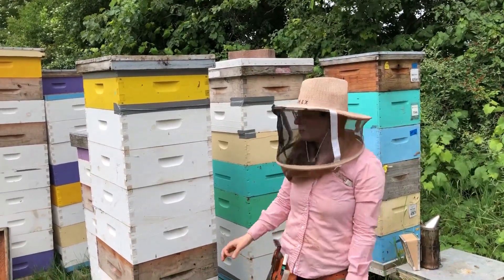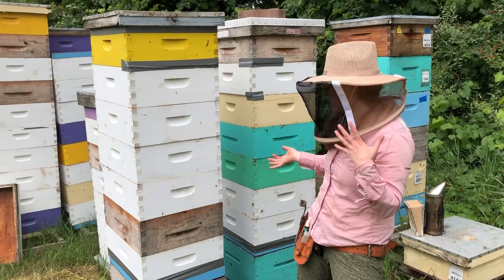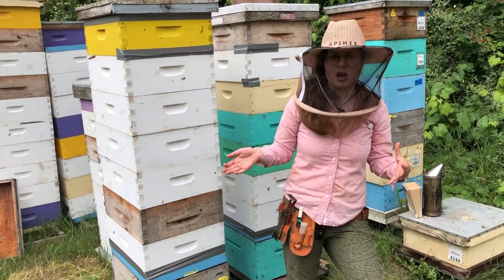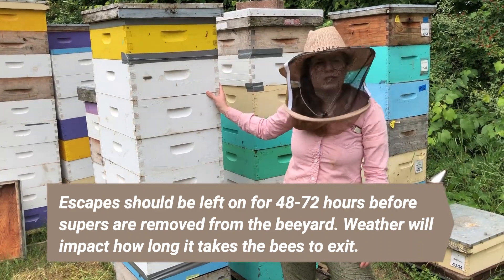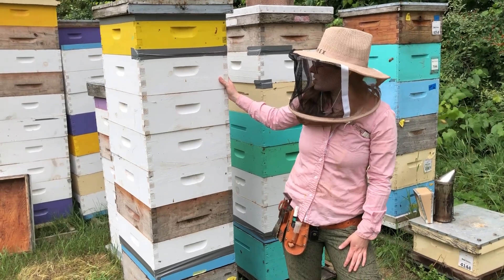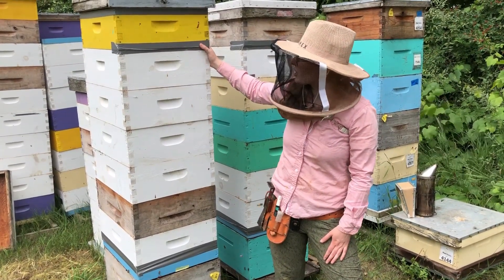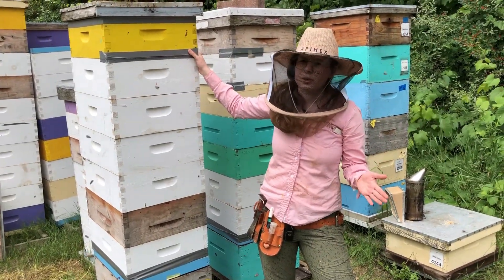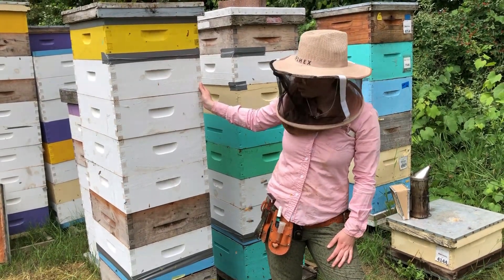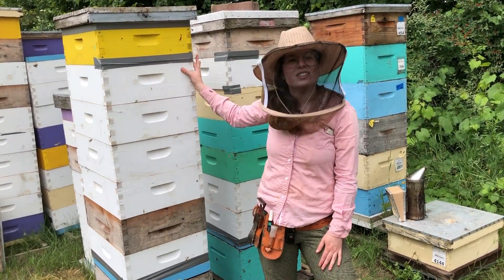The bees need some time to make their way out of the supers through the bee escape — it's kind of weather dependent. Cold nights and sunny hot days where the bees can go foraging are two things that draw them out of the supers. Usually we leave them on for at least 48 hours before coming back to extract. When you come back, you might need to bring a bee blower or a bee brush just to get those last few out. Leave it a few days, but not too long — no more than 72 hours, because if you leave them too long the bees are smart and will actually find their way back through the maze. So ideally 48 to 72 hours, then come back and you are ready to harvest and extract.